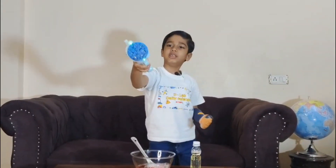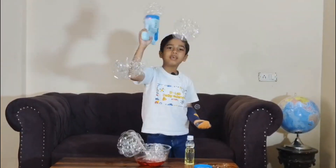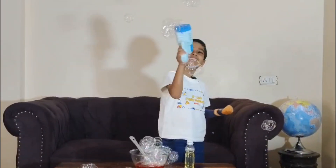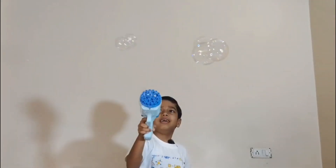Hope you enjoyed my science super fun experiment! Like, share, and subscribe to my channel. Bye!